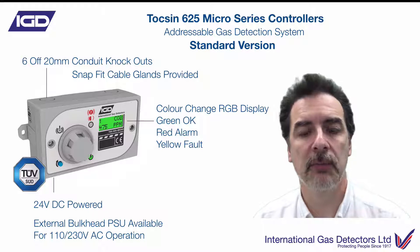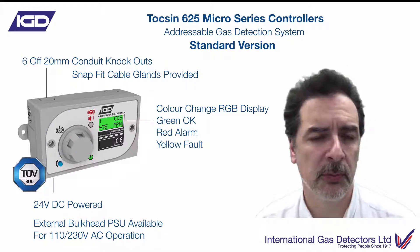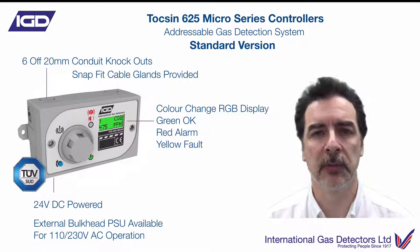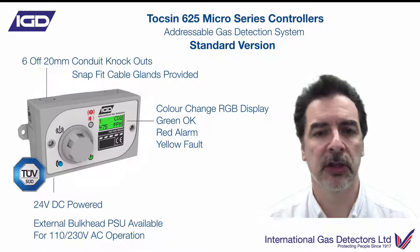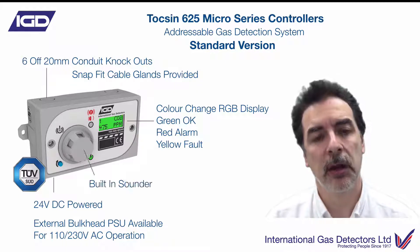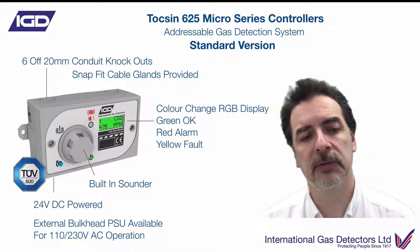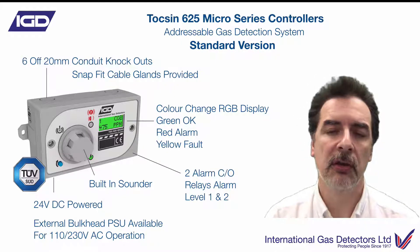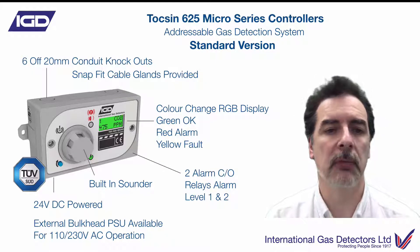Should you get an alarm, the display will start flashing red, and we'll show you that a little bit later in this presentation. Should you get a fault, the display will start flashing yellow to indicate that you've got a fault. Built-in sounder at 85 dBs, and you've got two changeover relays for alarm level one and alarm level two.